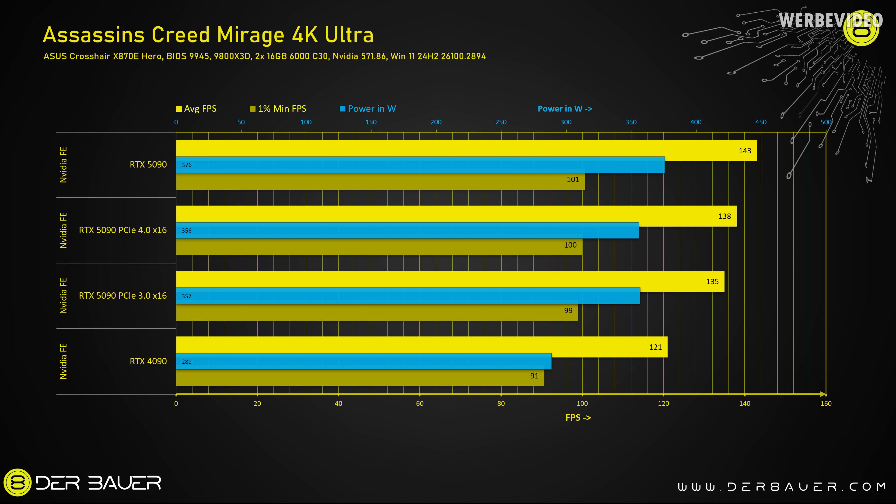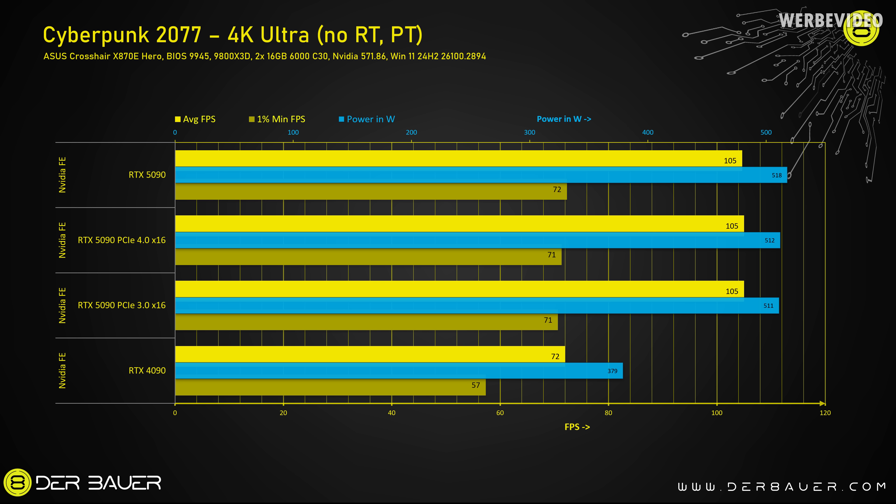Moving to gaming — I observed very similar behavior in Assassin's Creed Mirage, where both performance and power consumption dropped slightly. Looking at 1% lows, the difference between 5.0 and 3.0 is only about 1 to 2%. Looking at average FPS, the difference is a little larger: from 5.0 to 4.0 we lose 3%, and comparing 5.0 to 3.0 we lose 6%. So again quite comparable to the 3DMark results.